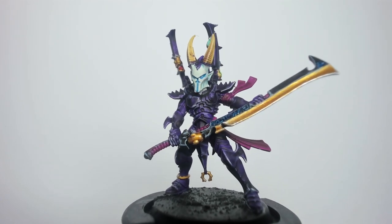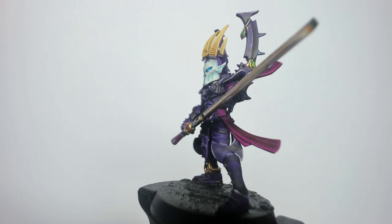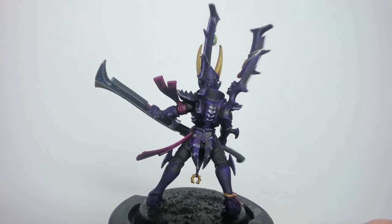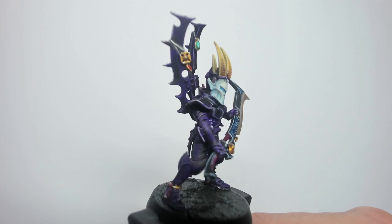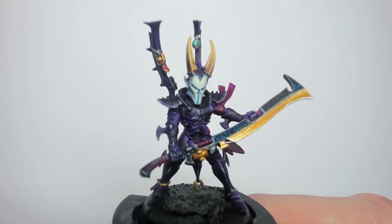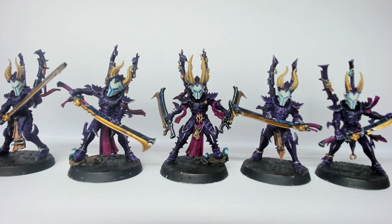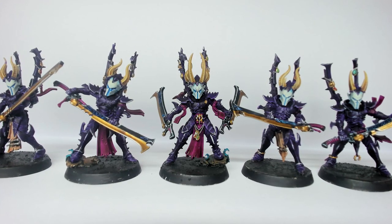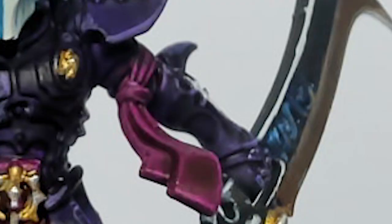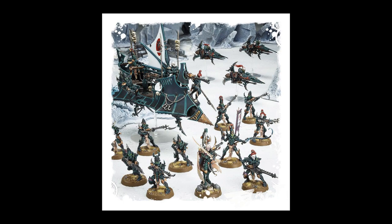The recipe is Retributor Armor gold, followed by Agrax Earthshade, then Auric gold, then Liberator gold highlights, followed by a little bit of Stormhost Silver on the tips. Some highlights are a little thick, but overall I am quite happy with it. The lesson here is to be more confident in my ability. Don't trust your initial instincts — you're looking at these models close up for many hours, but on a tabletop the gold looks fine. Give it a couple of days and your models look quite nice.